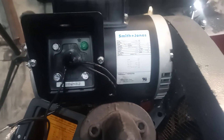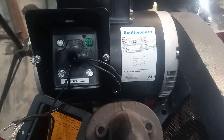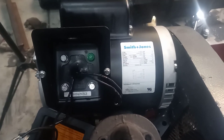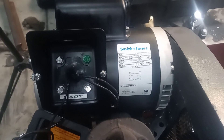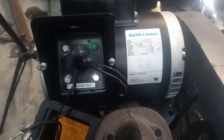What we're looking at is the Smith and Jones three horsepower compressor motor from Harbor Freight, installed on a compressor. The installation will differ depending on what kind of compressor you're working with, but the wiring is the part that's going to matter and be universal.